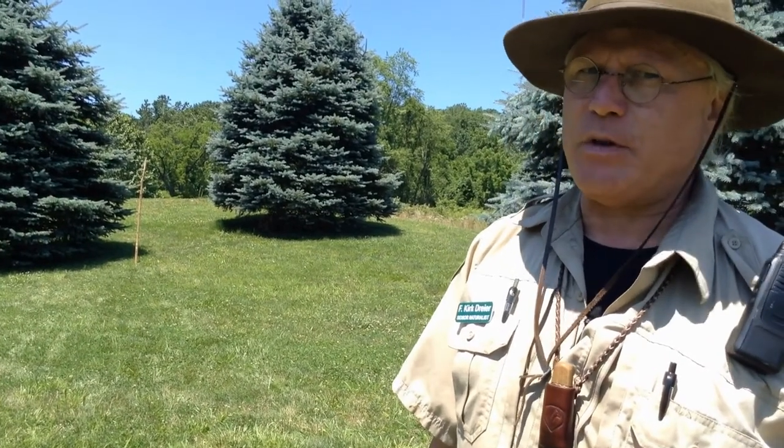Look at all the things you can learn about trees. You come here just after watching this little video. Let's go and do one last thing — should be some fun.